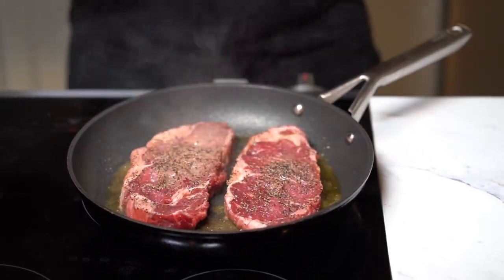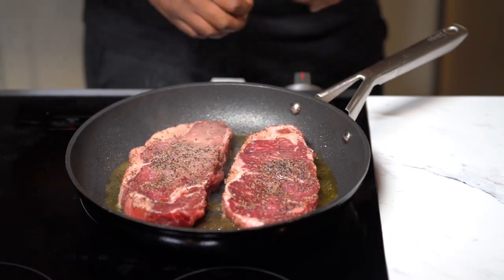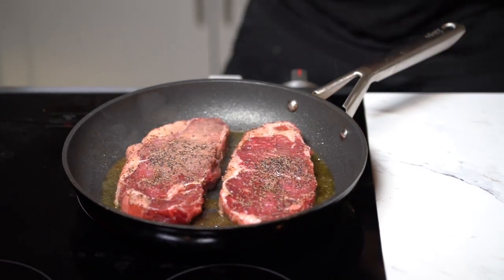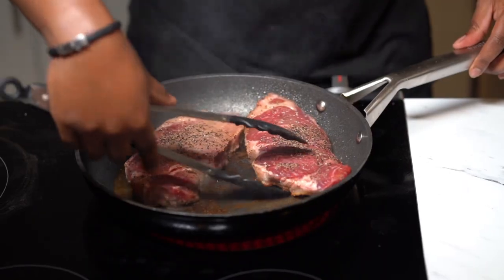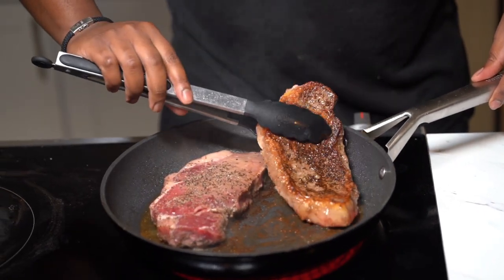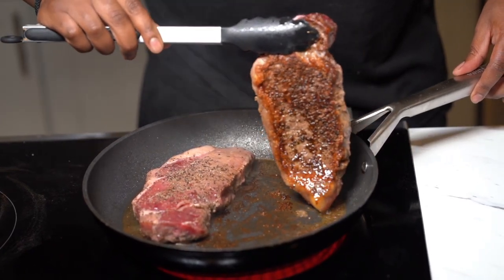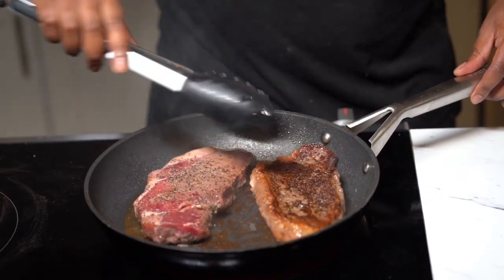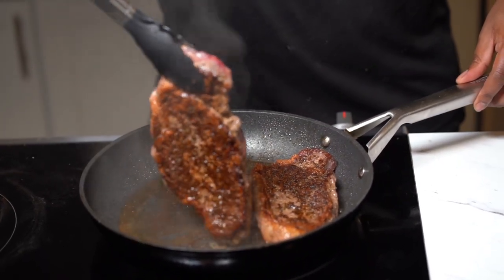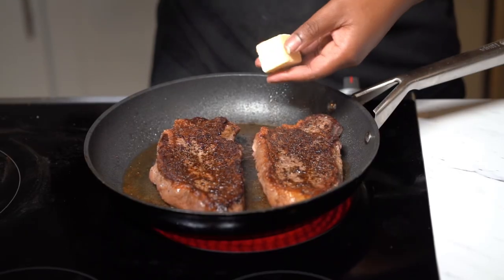This is really important: you spent money on this steak, so when you put it in to cook on one side, don't touch it. Let it go and it's gonna pay off — you'll see that beautiful brown crust. Let it cook for about four to five minutes on one side, then go ahead and flip it. Quick breakdown: four minutes gives you about medium rare, five minutes is medium to medium well, depending on how fast your stove cooks.